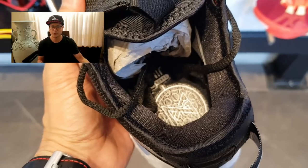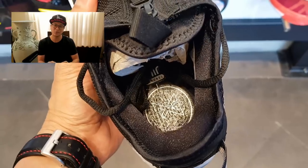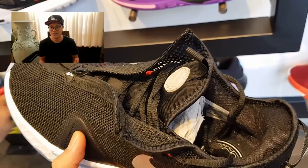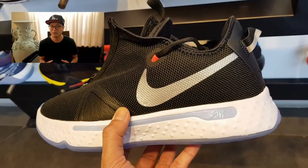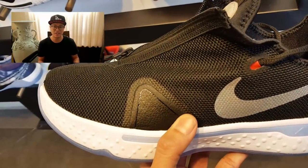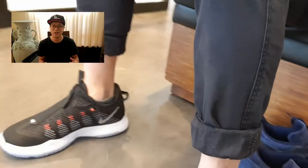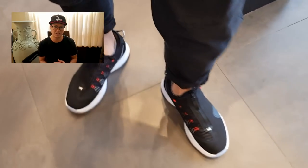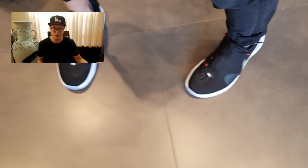Another feature they changed in the PG4 is that instead of the usual forefoot zoom unit, we now have a full-length air unit as the strobel. It's new to the PG4, but using a full cushioning system as the strobel isn't totally new to Nike — they did that with the recent KD, which has a zoom unit as the strobel. I have that KD and it works, but I'm not sure how an air unit strobel will perform here. I have the sneakers but haven't played in them yet — just took a few steps inside a store. Those are the two main features: the zip-up shroud and the full-length strobel air unit.